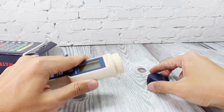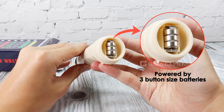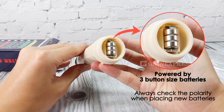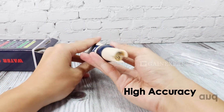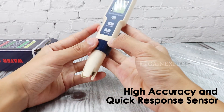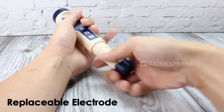It is powered by two button cell batteries. Always check the polarity when placing new batteries. Its sensor is high accuracy and quick response, and the electrode is also replaceable.